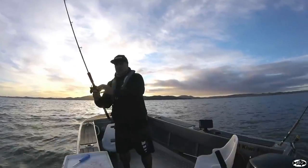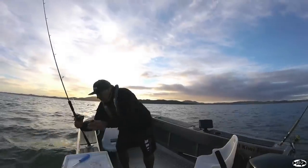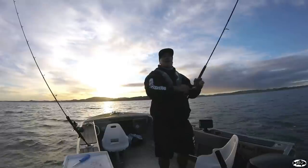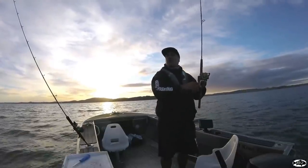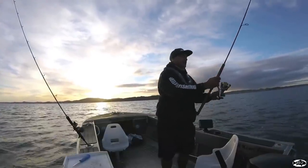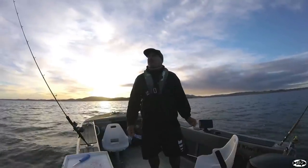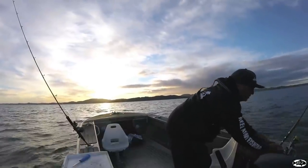What I might do is check the bait on my stray line rig. Feels like it's still there. I did cast that further out — this rod here, down by that burly like I was saying. Give that burly a bit of a pump up.